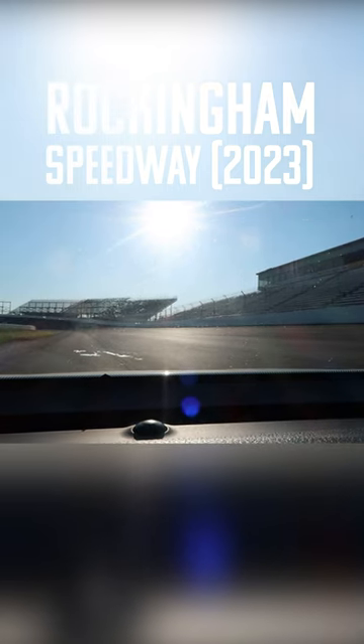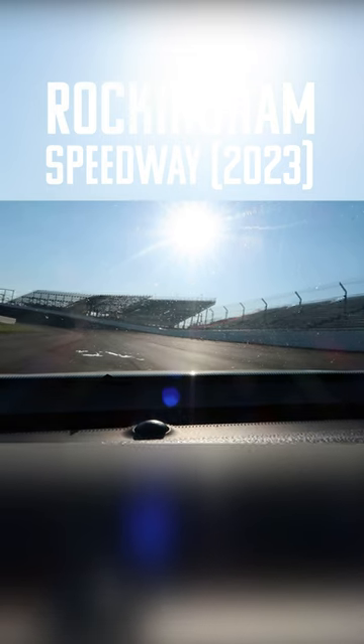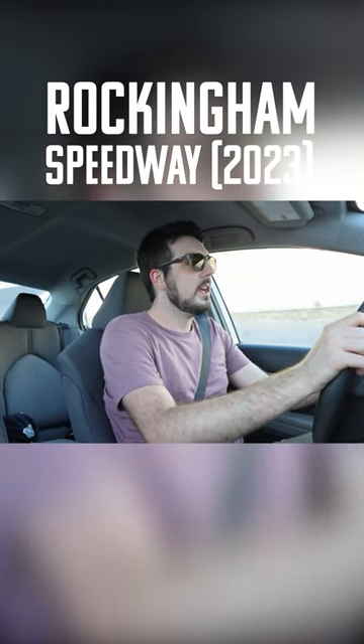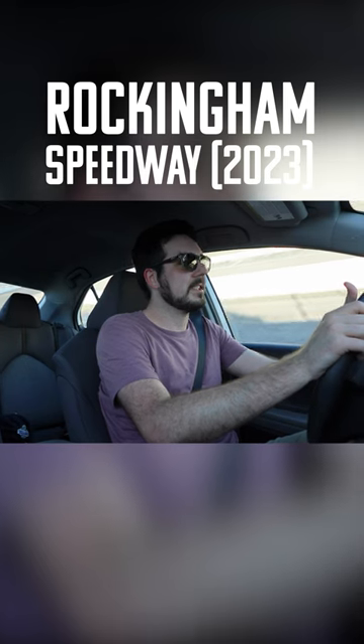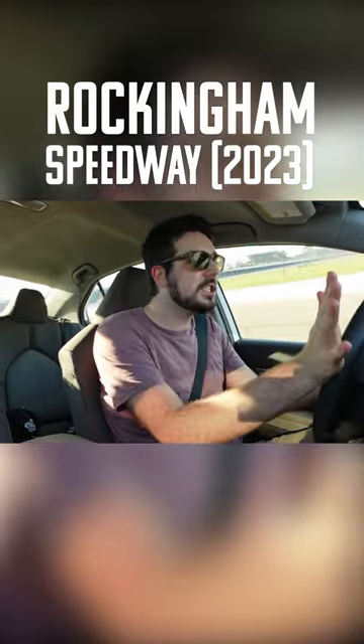This is a rental car, so I'm going to try to keep things nice and slow. Not going to do anything too risky. Oh my gosh, it's already so banked before you even get to turn one. We are in the banking. We're going like — probably need to go a little faster honestly to make sure I don't slip. This is like caution speed. This feels really fast. Is this caution speed?